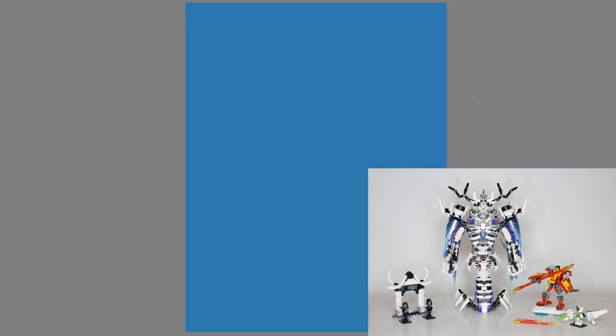Hey everyone, and welcome to my first ever Lego review on the Masters of Brick Jitsu. This isn't going to be a traditional review — it's mainly going to be a speedpaint with my thoughts on the set laid over it. If you want to see the uninterrupted speedpaint with no voiceover, I'll be releasing that too.